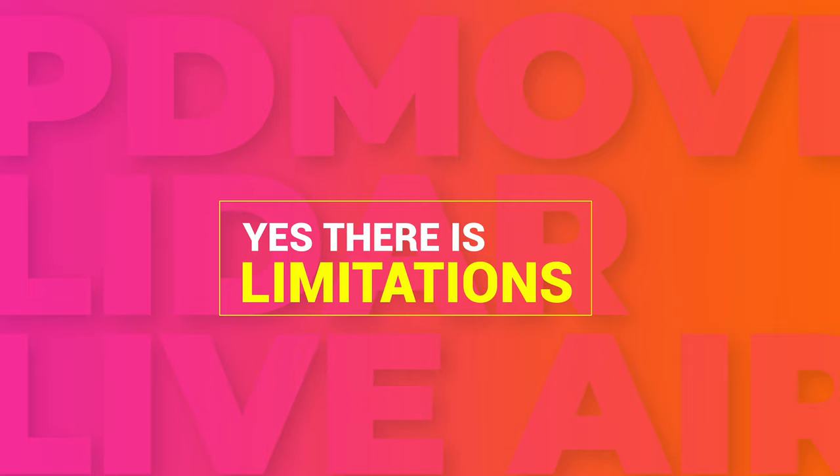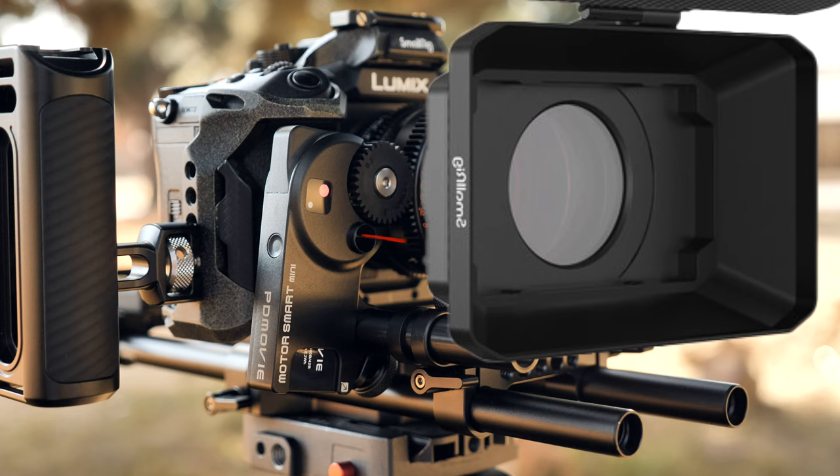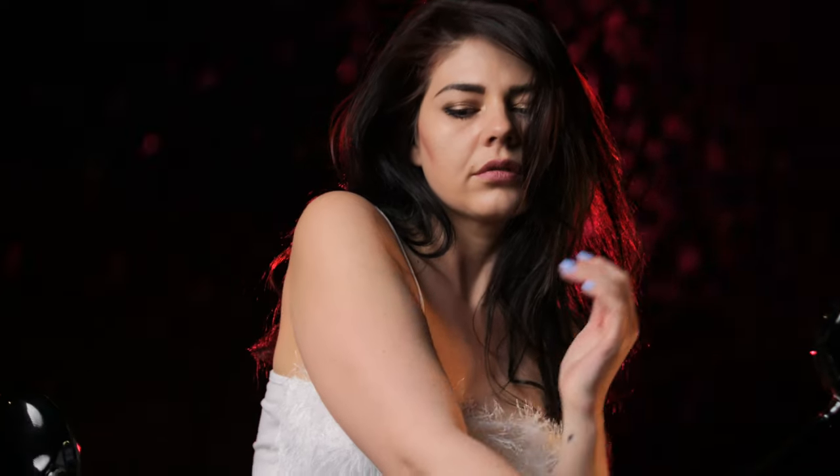Limitations. There are limitations with any LiDAR system — it's new technology in the camera world, and it's our job as filmmakers to understand those limitations and work within them. Using LiDAR with a matte box doesn't work because the matte box covers the LiDAR beam, but that doesn't stop you from using it as a manual follow focus system. It doesn't have facial tracking — all it does is track what is closest to the lens. If you put your hand in front, it tracks your hand because it's closer than your face; as soon as you move your hand out of the LiDAR beam, it moves to your face.